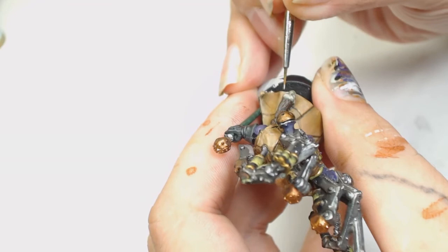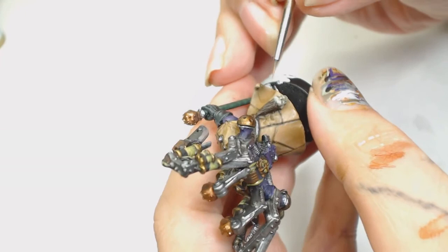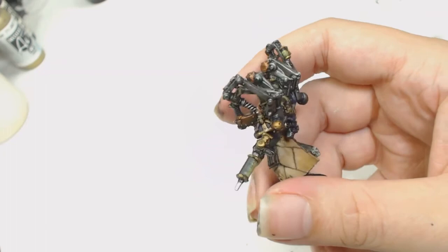After all this it's time to spray it with a gloss varnish, put the oil wash in, dry the oil wash, spray it with a matte, and eventually spray it with a satin. And there you have it - one Fabulous Bile, or Fabulous Bill. All that's left to do is stick him on a base and he's now ready for our battle reports.